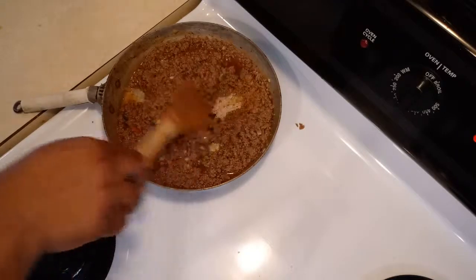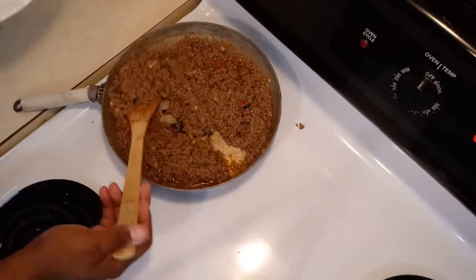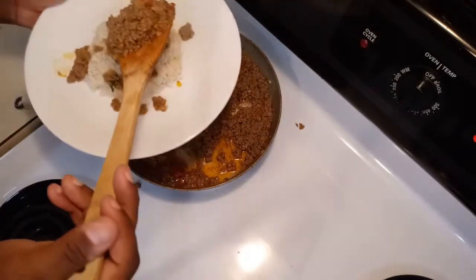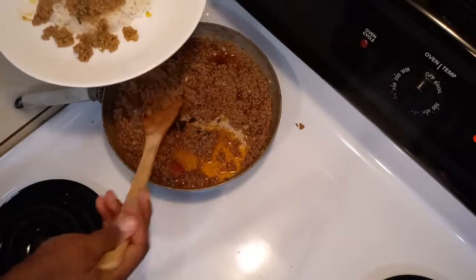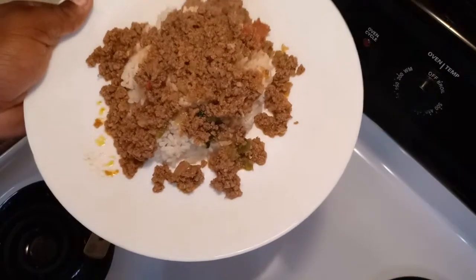My hamburger meat is so ready! It's ready to be served and I'm going to be eating this with a little bit of white rice that I made. Look at that guys — beautiful! Let's see how it tastes... wow, amazing!